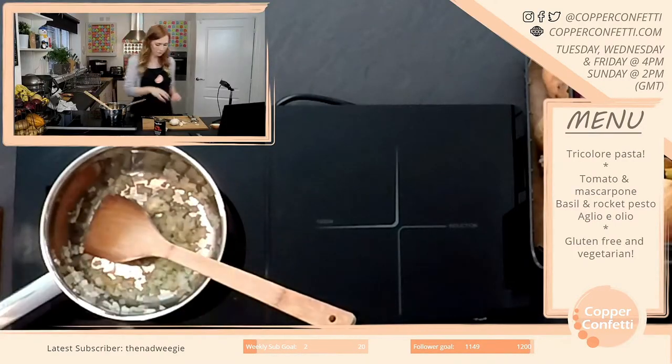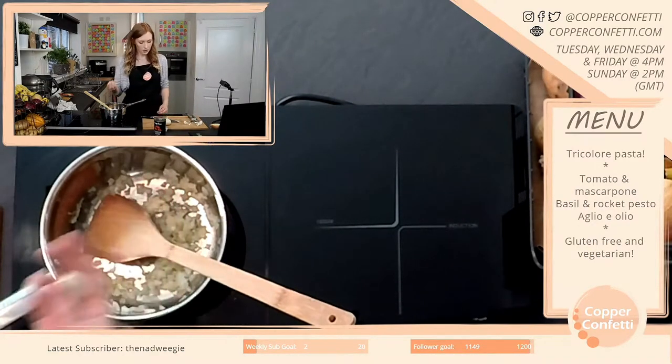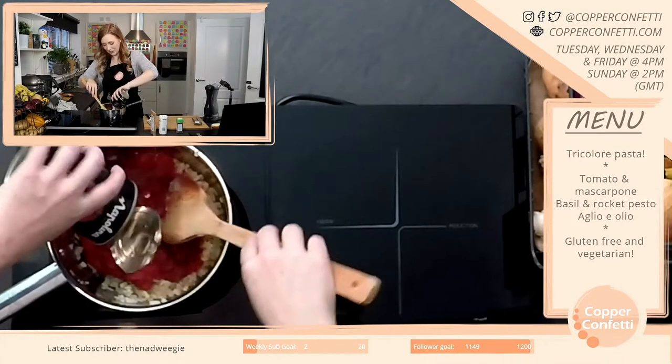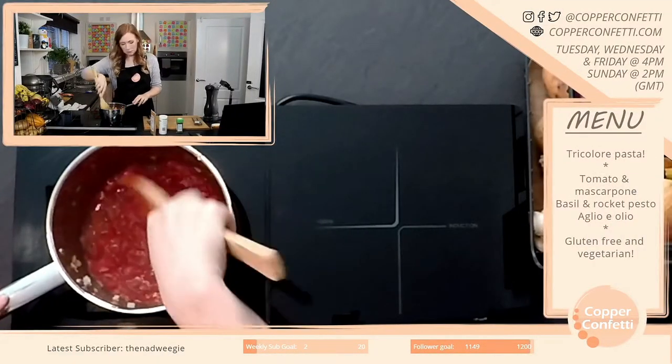Right, I need more heat in that. I've got a nice chunky — look at the size of that garlic clove. So I'm going to use that for the aglio olio. And they smell amazing.